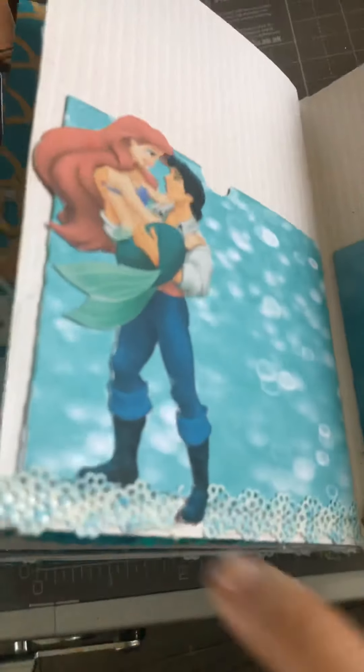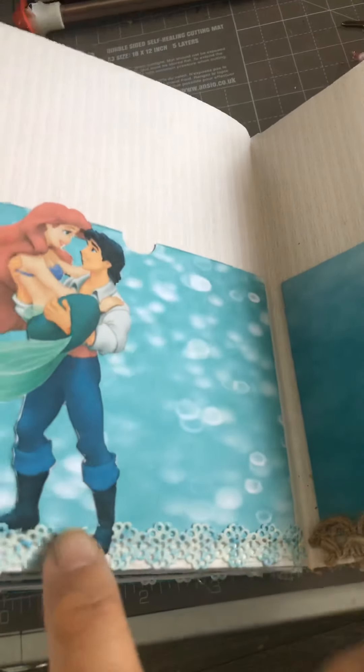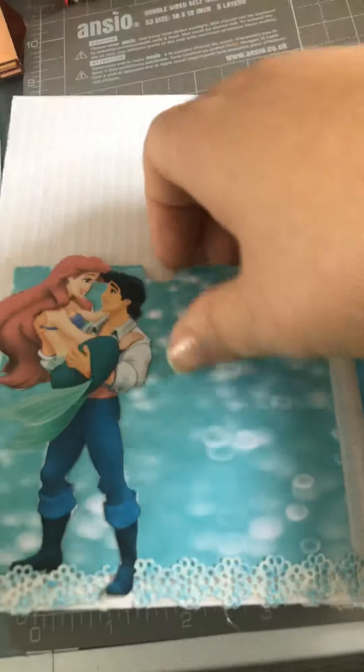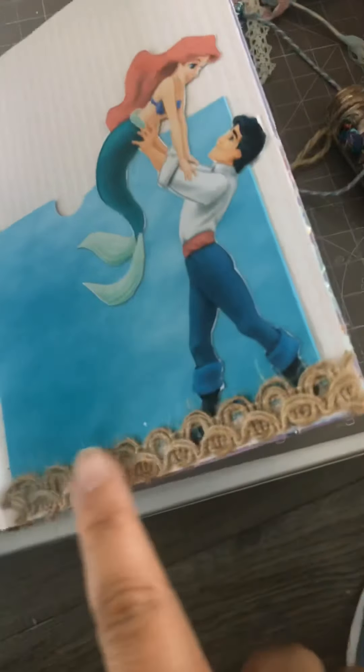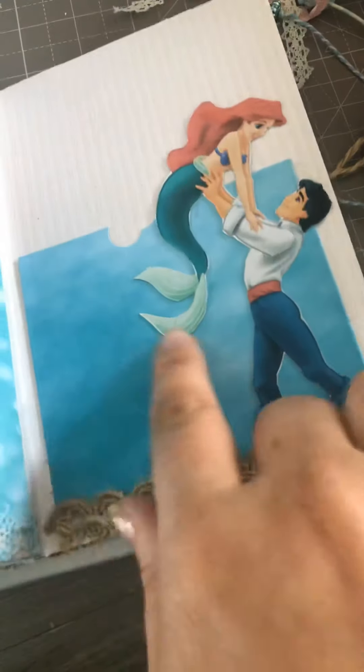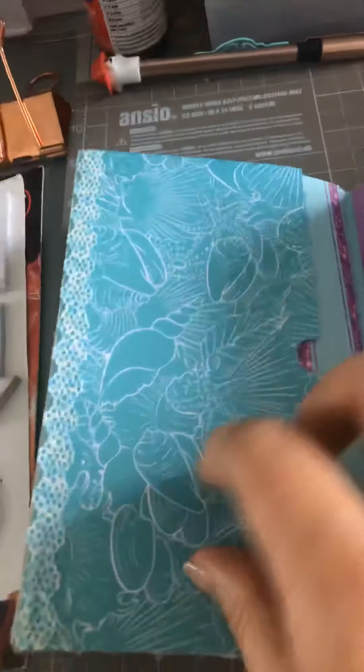Here she is with Eric, and you've got the sea — or what's supposed to be the sea — at the bottom, with bubbles in the back. Then you can stick a photo over there, and then here they're on the beach with the blue sea behind them and a little tuck spot behind there as well.